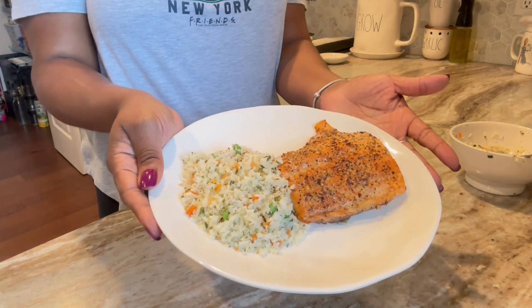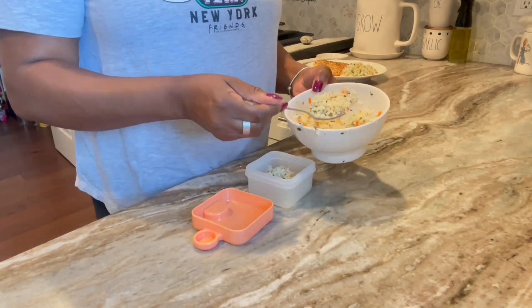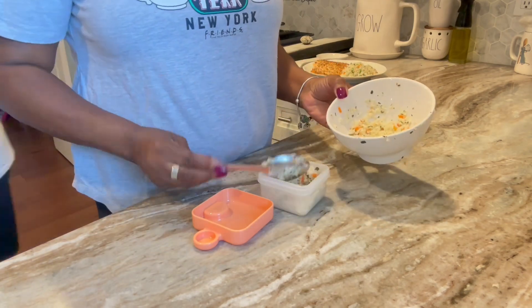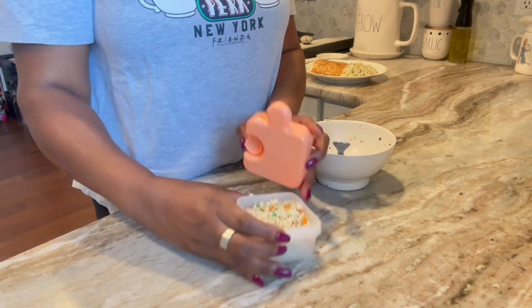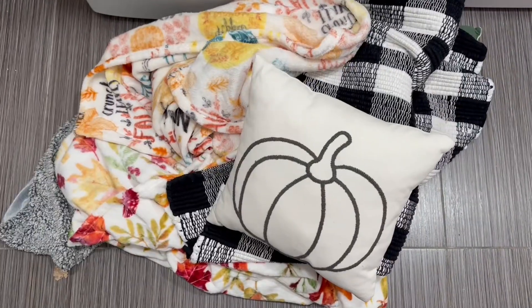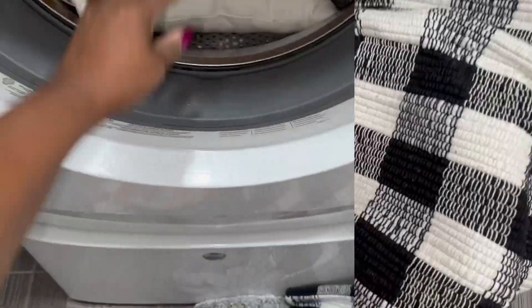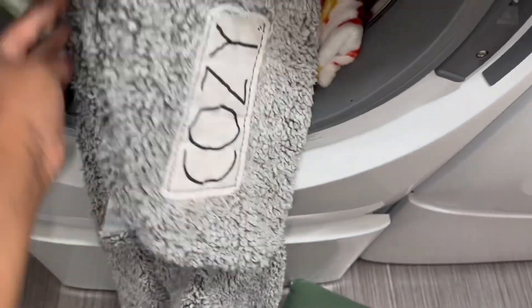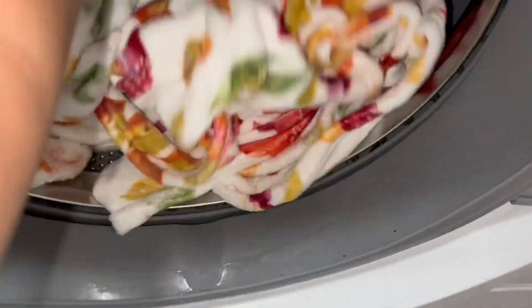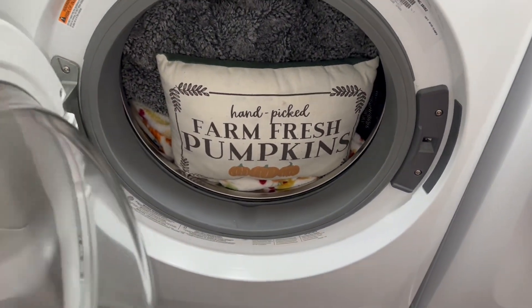Oh my goodness, look at this — it was so good, the seasoning was on point. I tossed that to the side and put away the extra cauliflower rice in a container I grabbed from Aldi's — it fit perfectly. Now let's get to this fall! I am so excited about this season — all the orange, the cooler weather. Once the girls go back to school, it is all the way fall for me. I always start by washing up all the throws and pillows so they're nice and fresh.